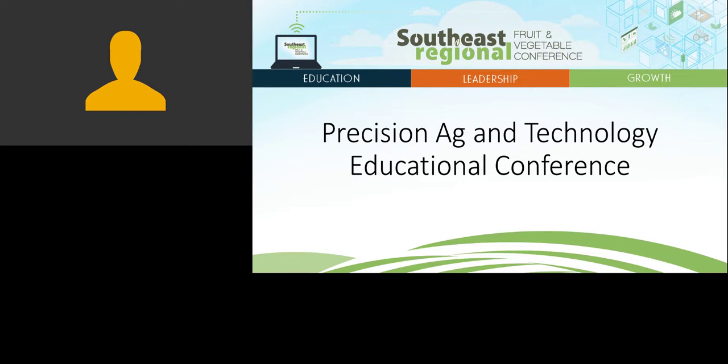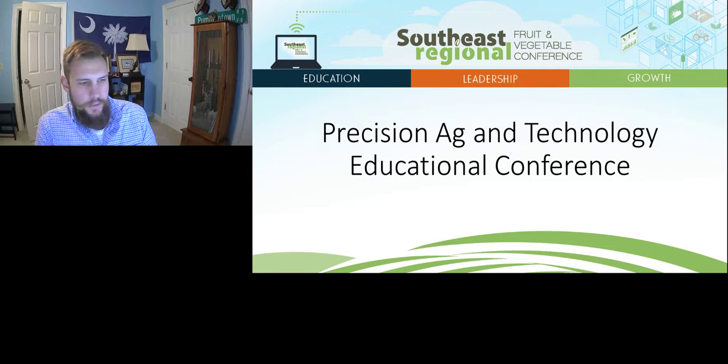I want to say thank you to Charles Barrett for that presentation discussing soil moisture sensor use in vegetables. I think it's a very great presentation — did a very good job of explaining the research side and how to really use that.